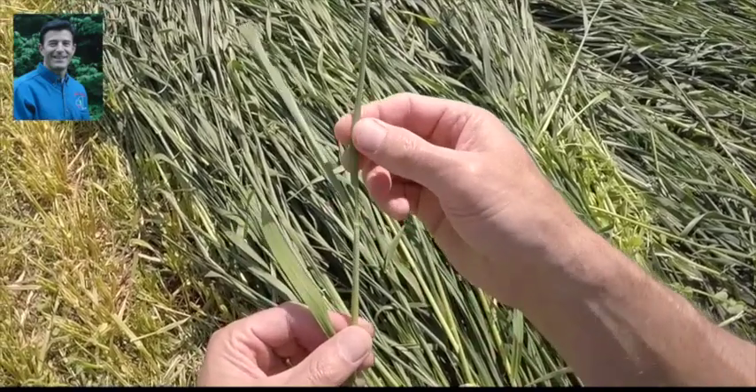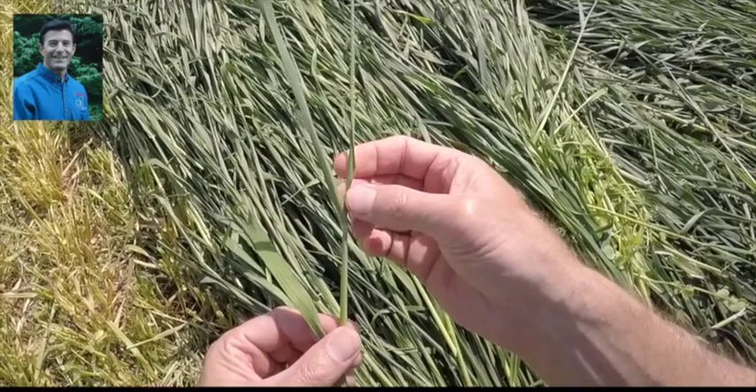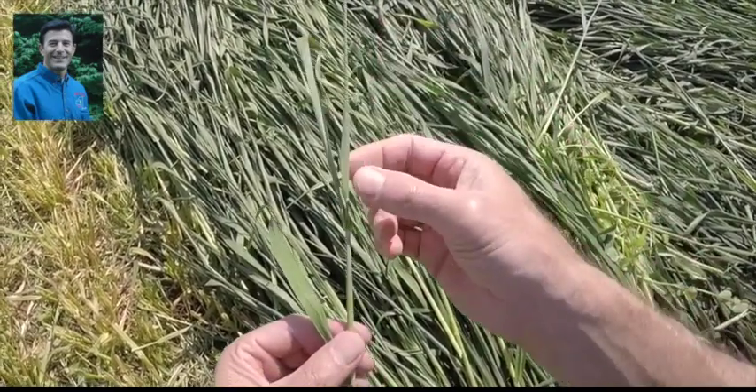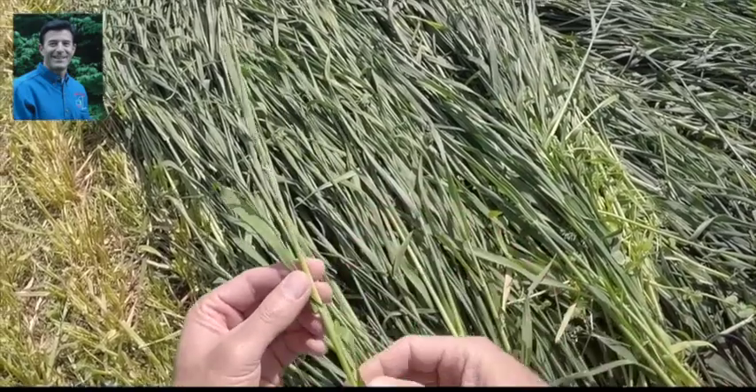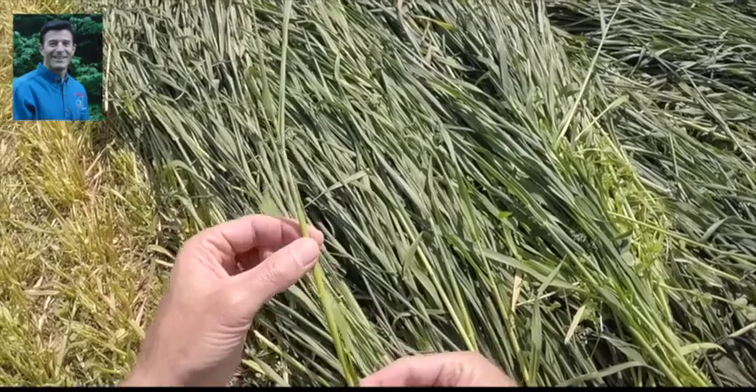As we move into Feekes stage nine, we see on this plant that the flag leaf has pushed out enough that we can see the collar starting to unfurl. So we're getting into what we call Feekes stage nine, and this is where we want most of the plants to be when we harvest. The head is moving up into the boot stage.